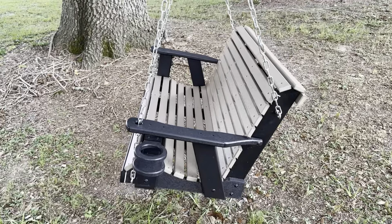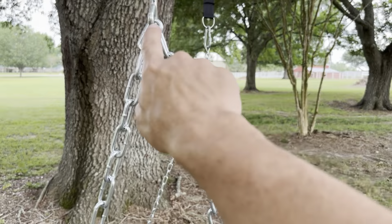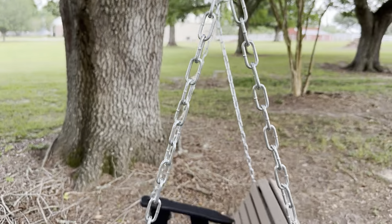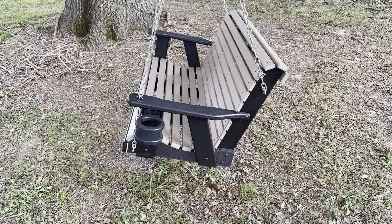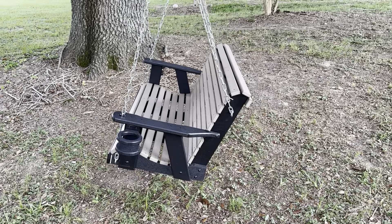I did this extra thing to make it even better. If you notice, it's leaning a little bit — I just moved this hook a couple links over and it got this nice lean. So when you sit in it, it's like, man, I never want to get up from this position.